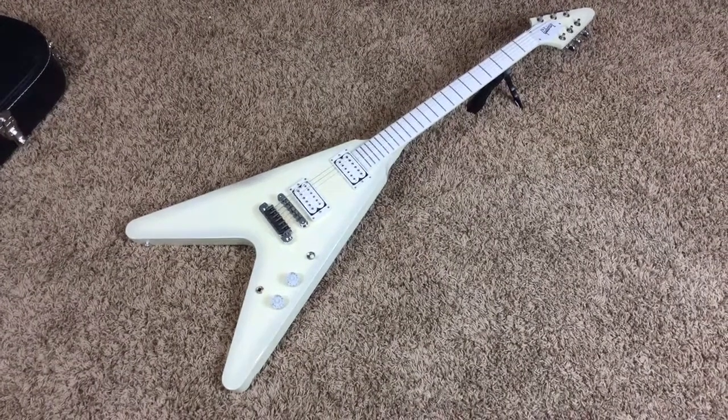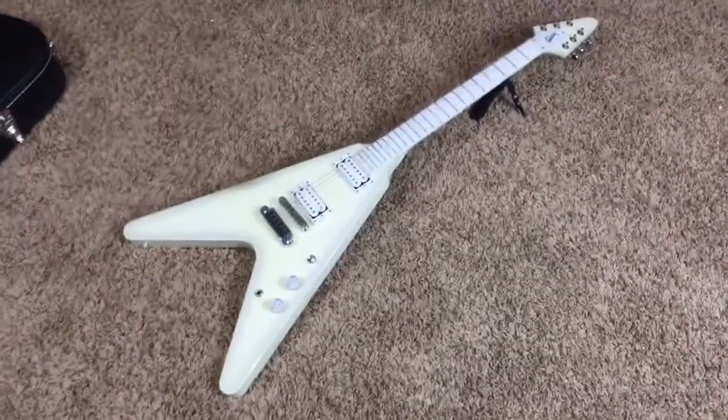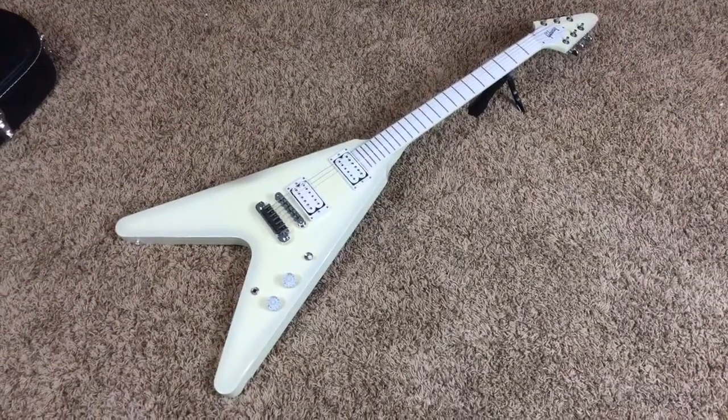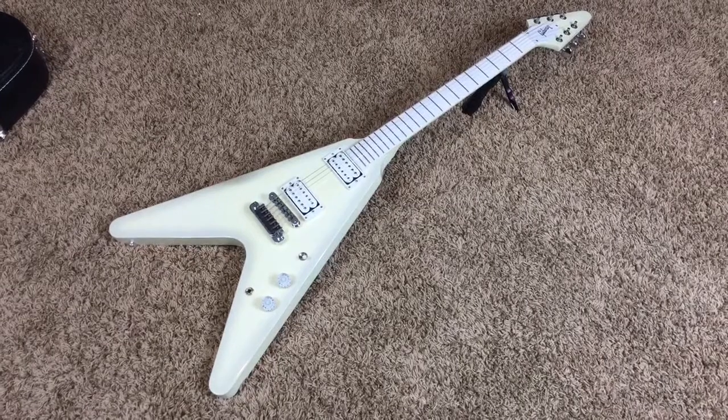Troglodytes! Welcome back to another edition of Trogly's Guitars. Today we have a Signature Series Brendan Small Snow Falcon from Metalocalypse.